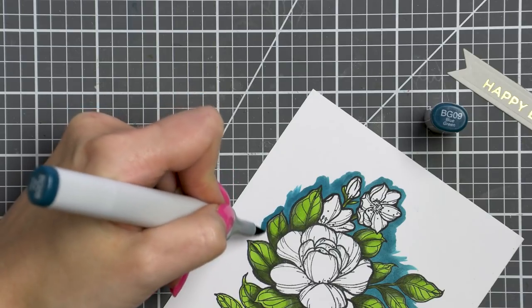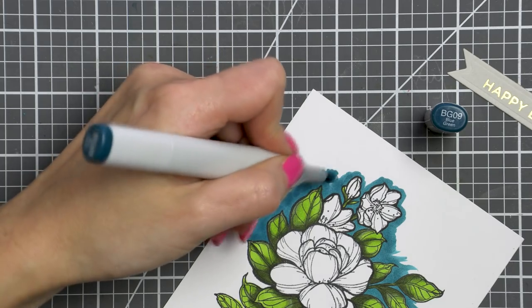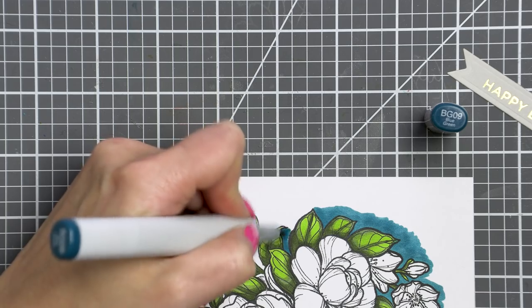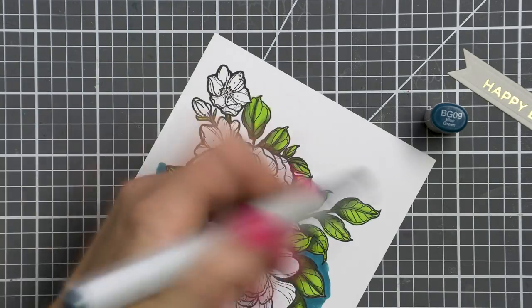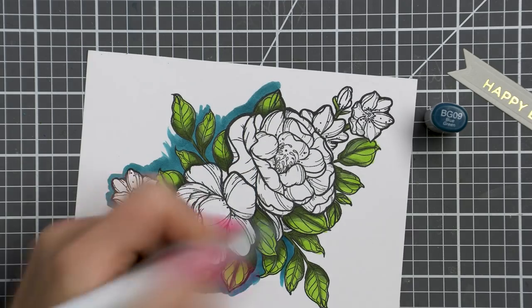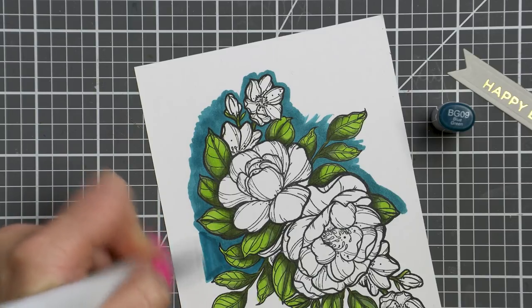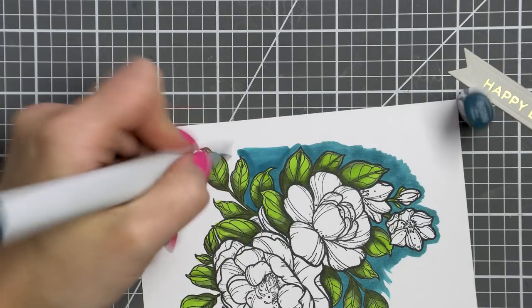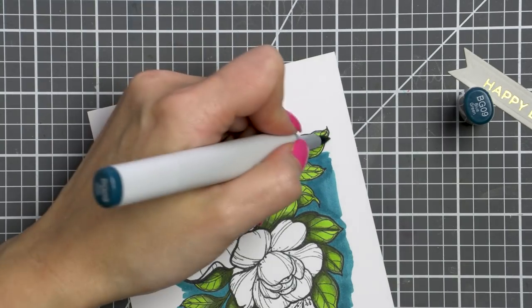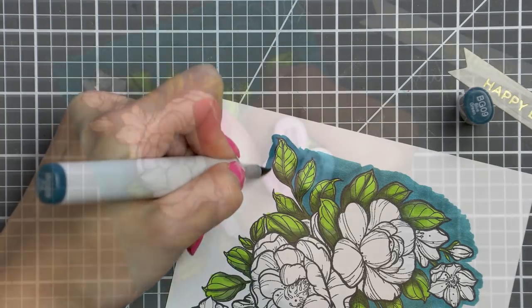Coloring a background takes some time and a lot of layers, especially with Copic markers. The key is to take it slow, one layer at a time, and keep coming back to add more saturation to get the desired effect. This will use a lot of ink from your marker, so be ready. Copic markers are expensive, so perhaps use a cheaper medium for backgrounds if that's a concern.